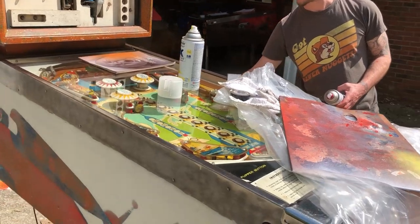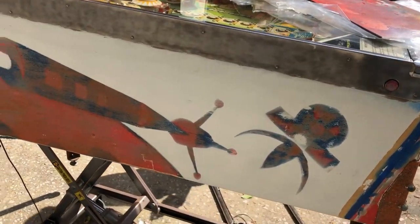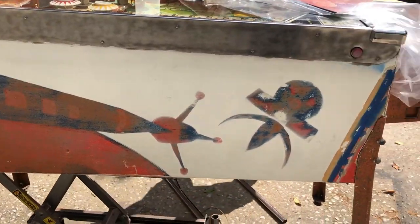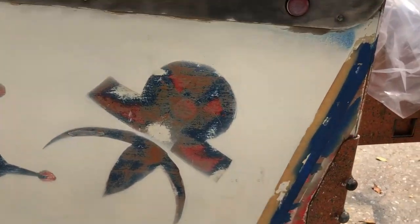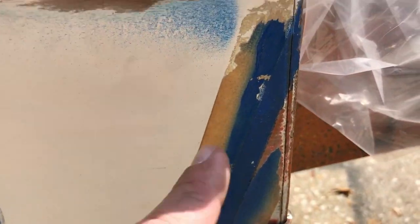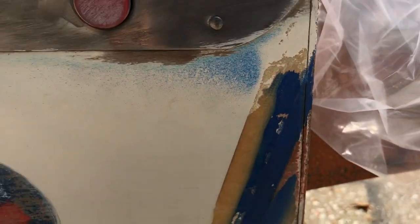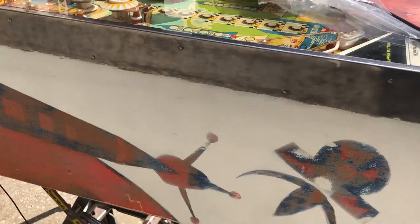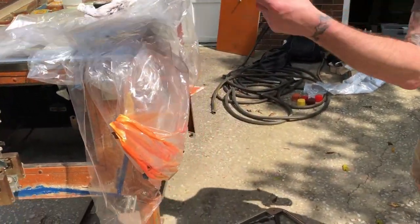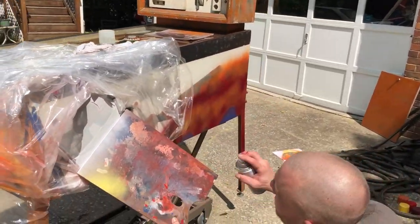Chris has taken his measurements and gotten some stencils made of the original cabinet art that was on here. Somebody else had already kind of half-assed ruined it and painted this ridiculous speckly looking craft — they didn't finish their lines. That's actually painters tape still on there. Anyway, he's going to do the original with a touch of his own flare and make the whole thing a space theme.